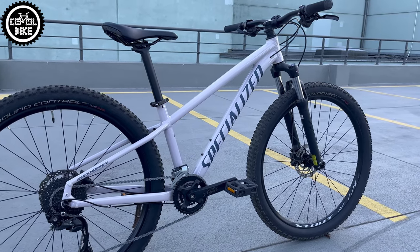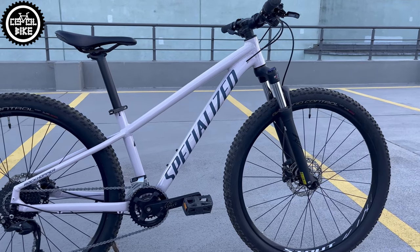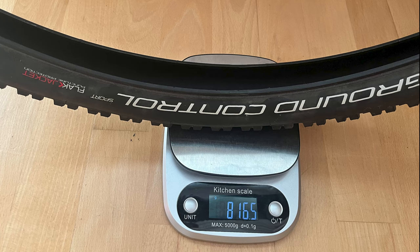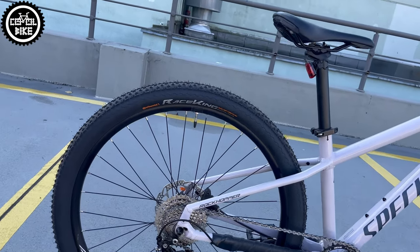Links to the parts I used you can find in the upper right corner and in the description. The most important change I made were the tires — I replaced the old ones with very fast foldable tires with a width of 2.2.